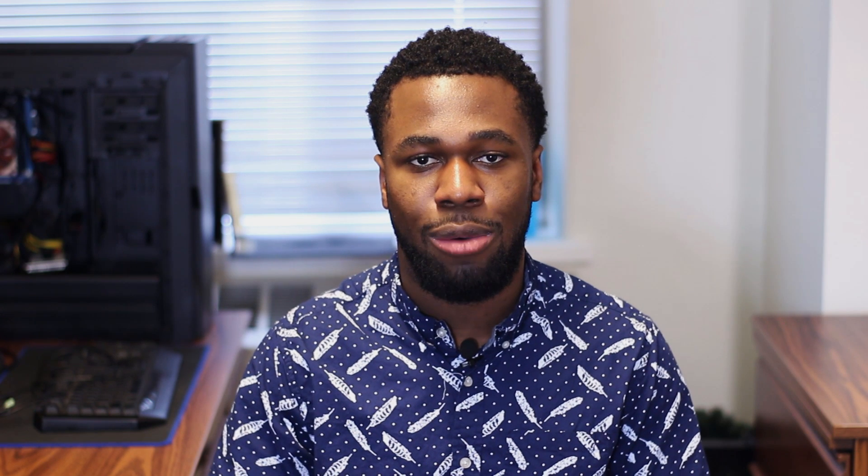One of my favorite analyses is dollar per FPS — basically asking how much you're paying for each frame rendered on your computer. With the i7-6700K you're paying about four bucks a frame. With the Xeon X3450 you're paying about 40 cents a frame. That's about a 900% difference between the two, which is why this CPU is a pretty awesome budget-oriented option for most.